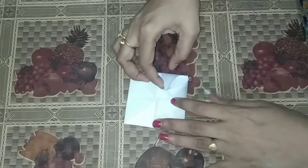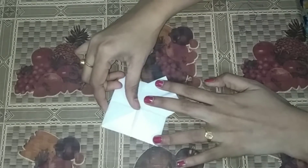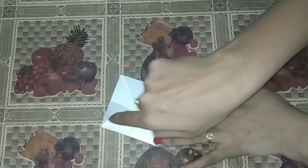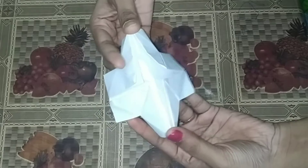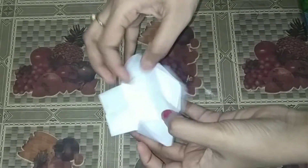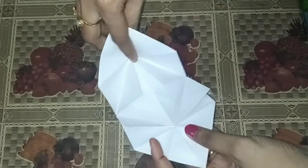Fourth fold, third fold, fourth fold, second fold, second fold, third fold, second fold, third fold, second fold.